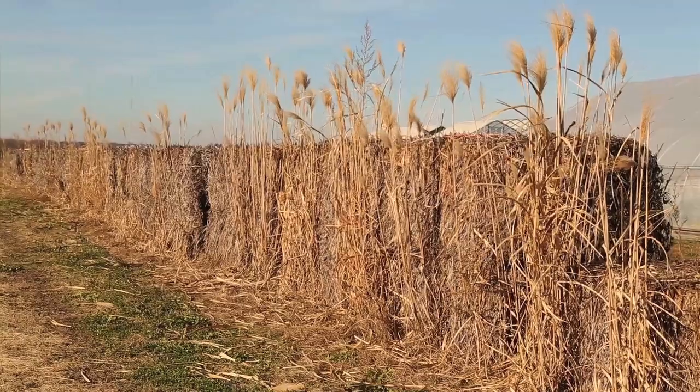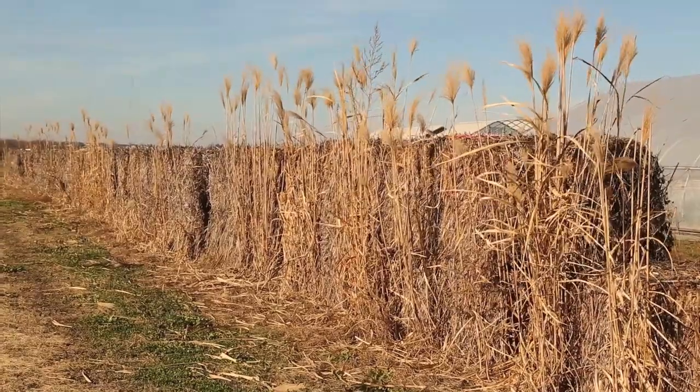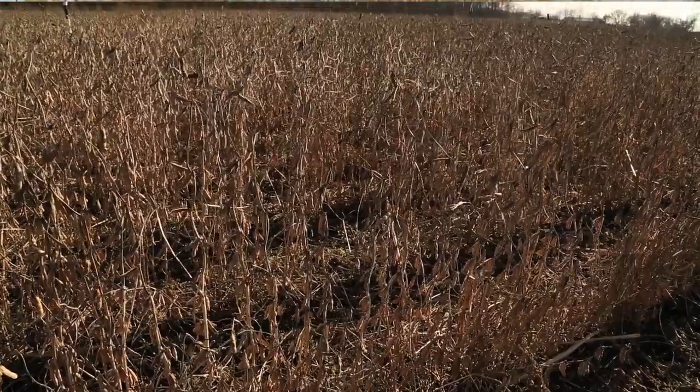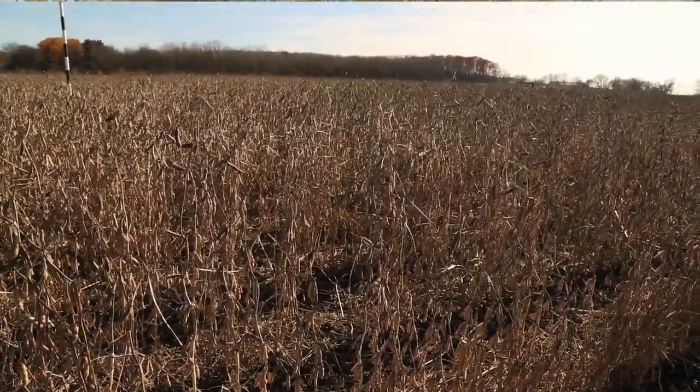We really consider ourselves the microbrewery of paper. We source materials as they're available based on their seasonal production. We go into the farm or into the fields and harvest by hand.